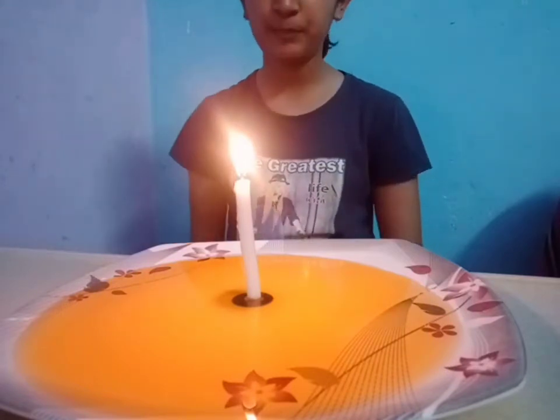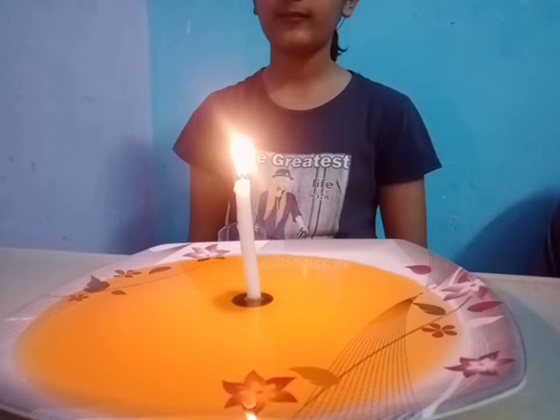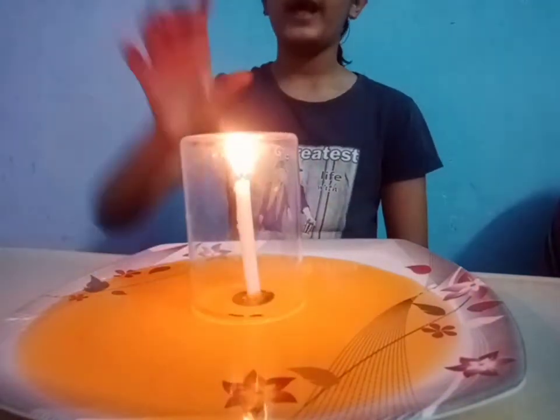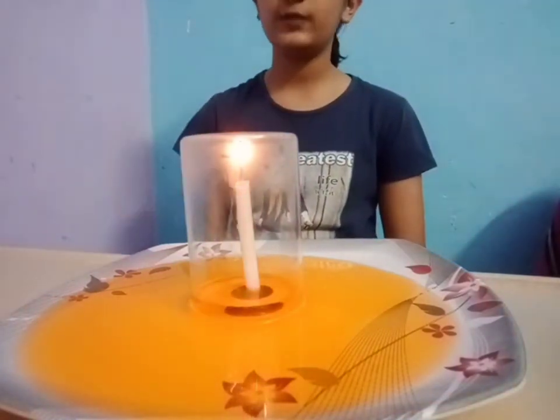Wait for some moment till the candle burns properly. Now put your glass over, and make sure that the flame does not touch the sides of the glass.